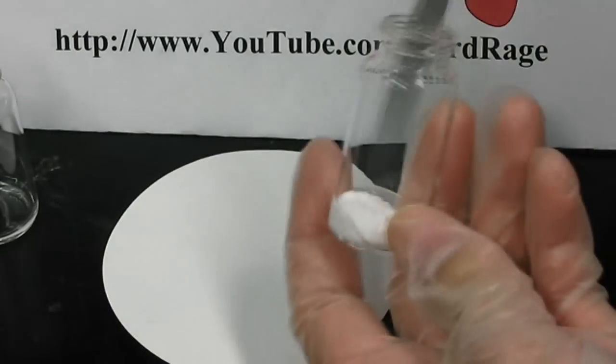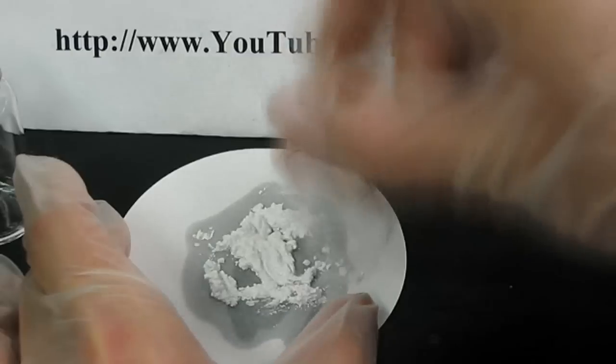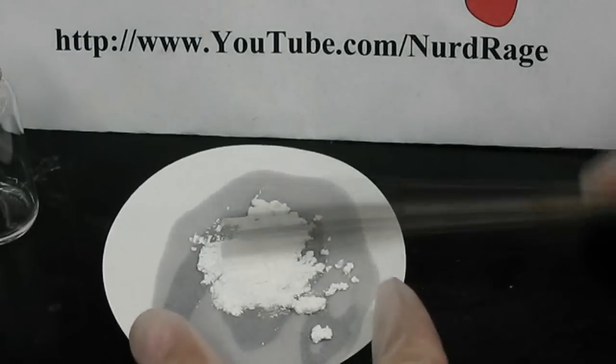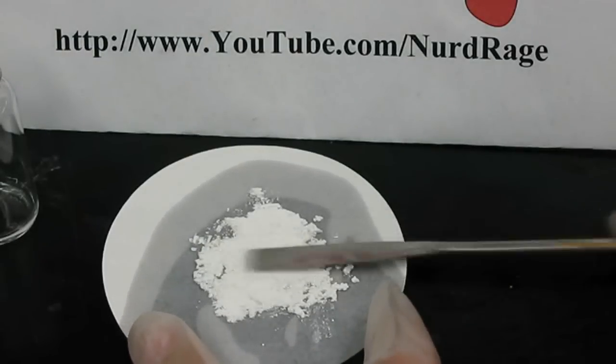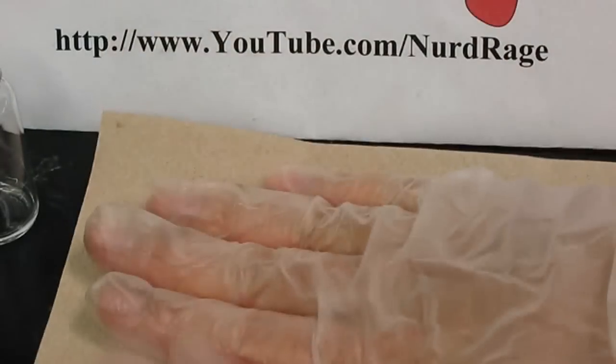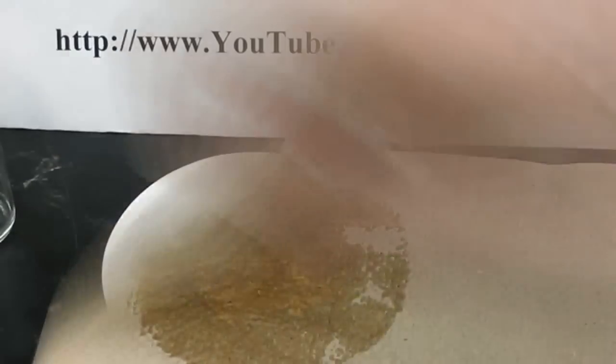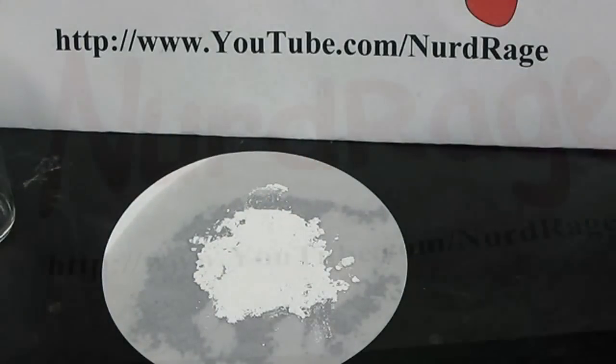Get a piece of filter paper or paper towel and dump out the silver chloride onto it. Then carefully spread it out and pack it down into a thin but solid layer. Dry off the powder as much as you can with paper towel but don't break off the silver chloride layer. Now let the silver chloride dry in a dark place.